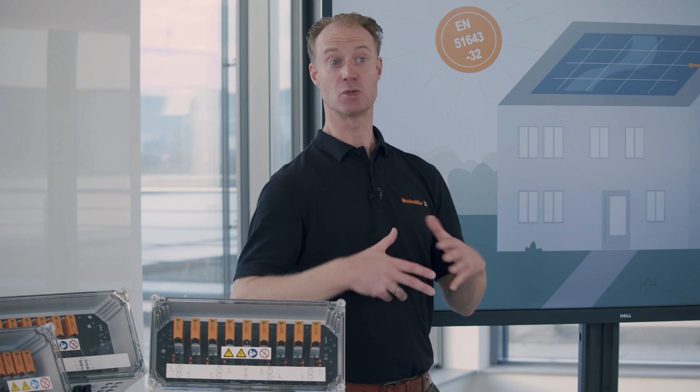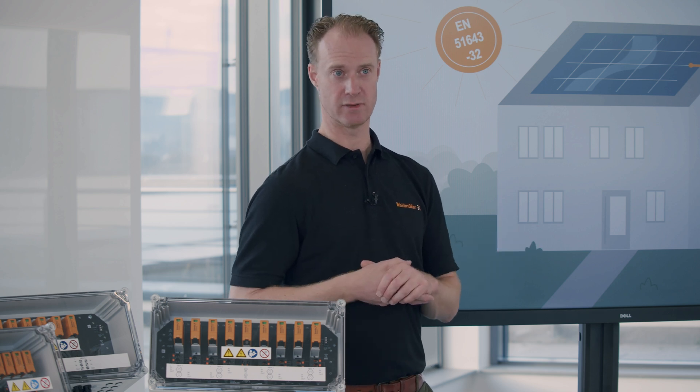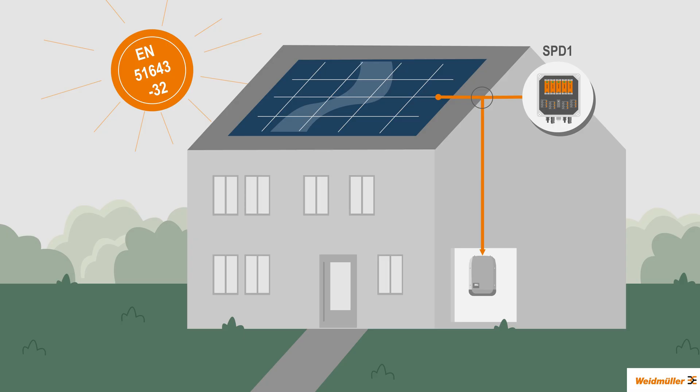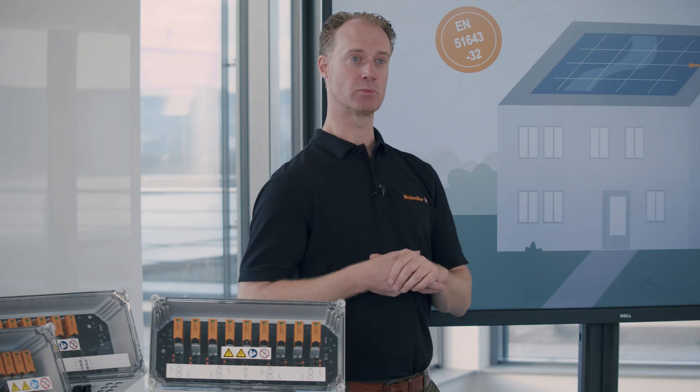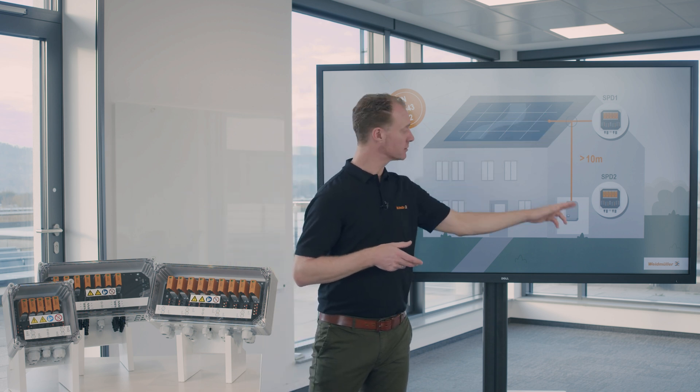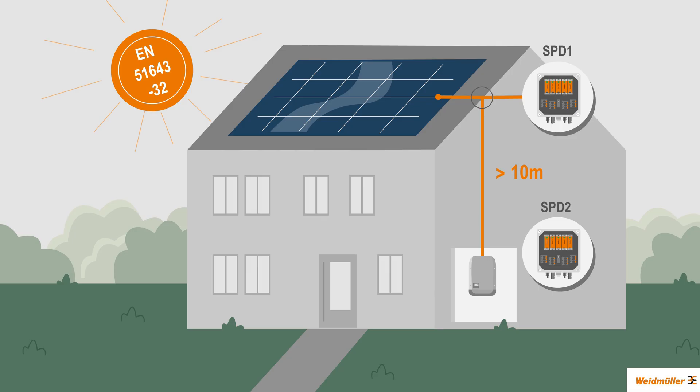Now the question is where to place the surge protection device. The perfect place is where the string cables are entering the building, because we want to protect all the electrical devices inside. According to EN 51643-32, it is an obligation to place a second overvoltage protection device when the cable length between the modules and the string inverter is more than 10 meters.